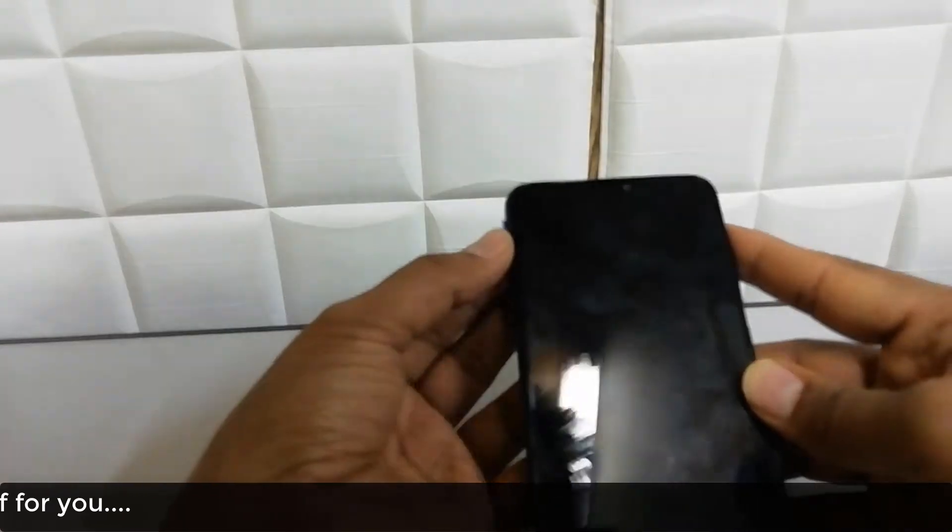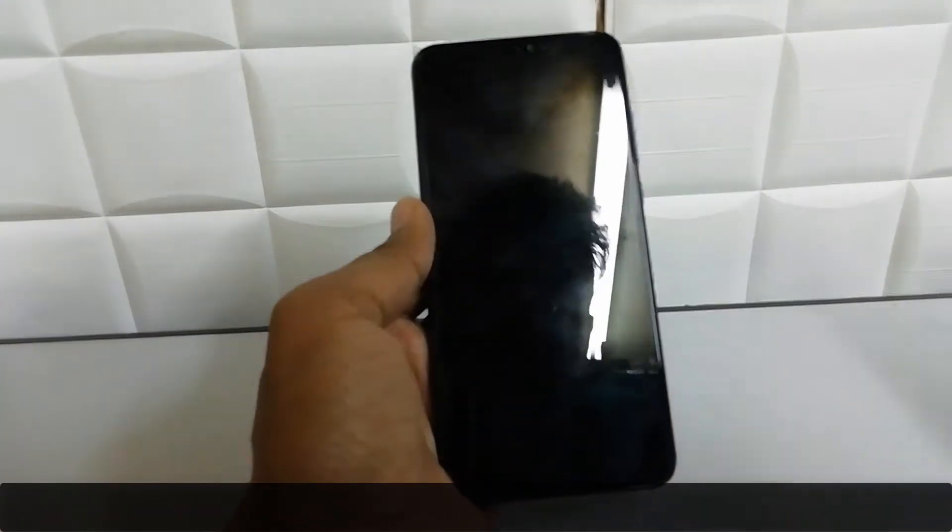So this is how you can add a SIM card and SD card in your Honor 8x device. That's it for now, thanks for watching my video, see you in the next one, peace.